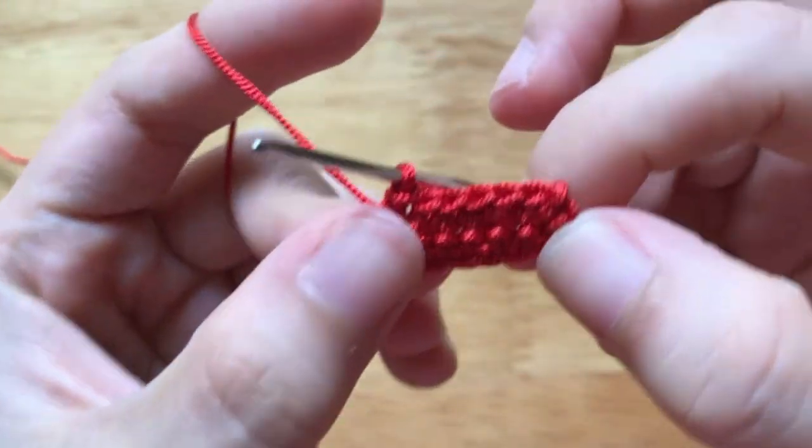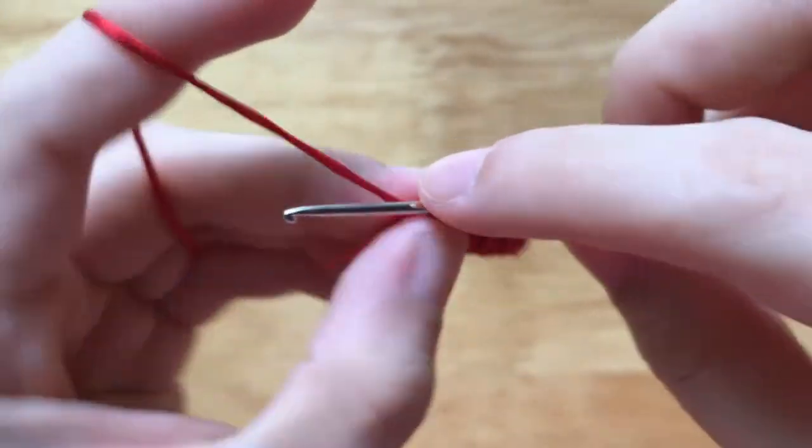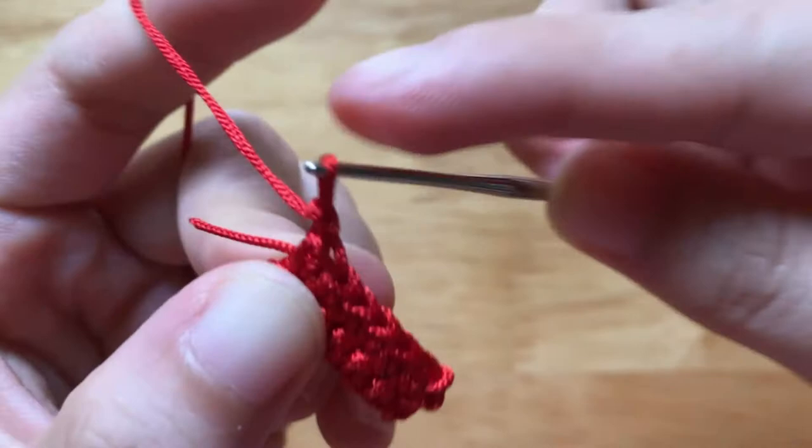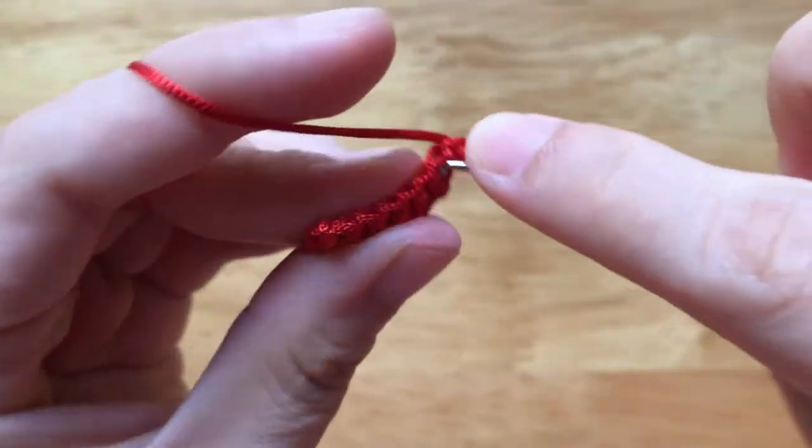To make the third row, I will chain 1 and continue to make a single crochet row. And we will finish our work at this row.